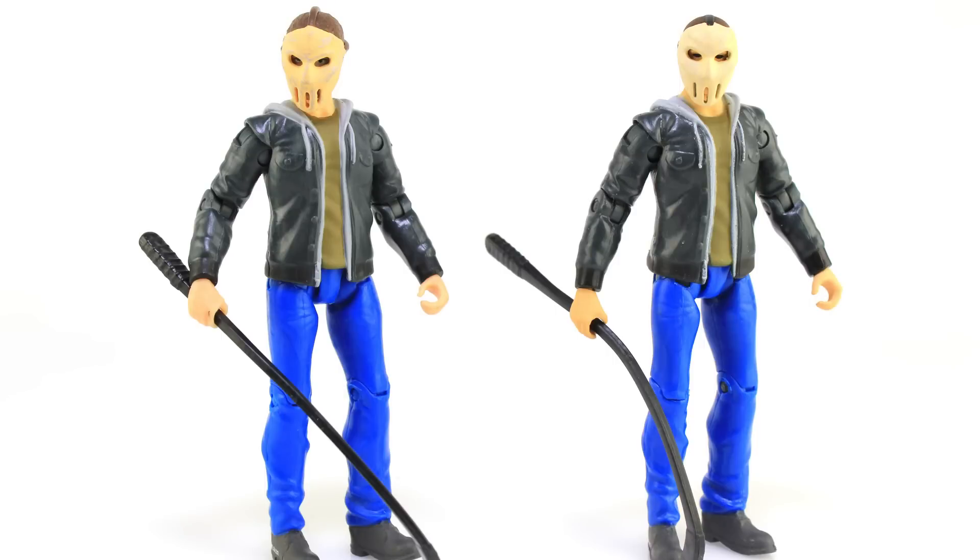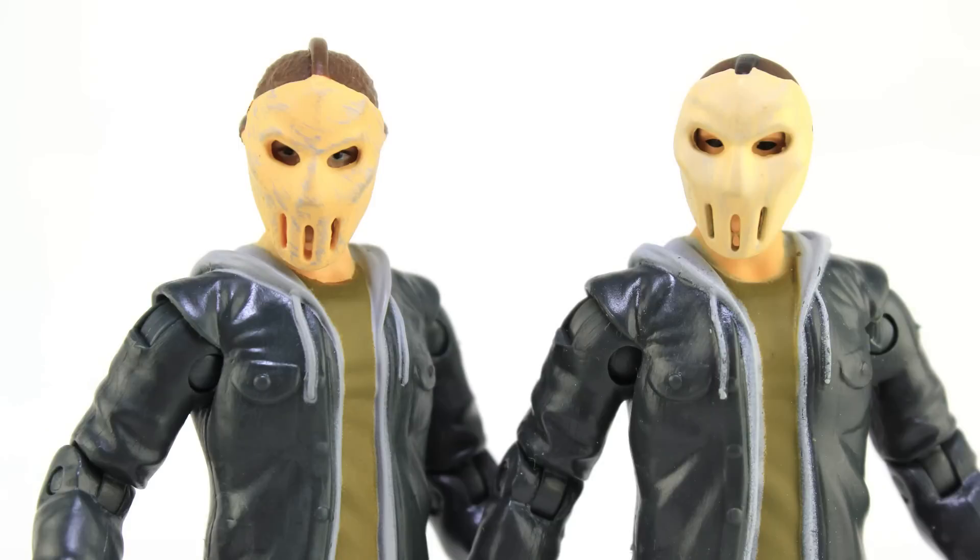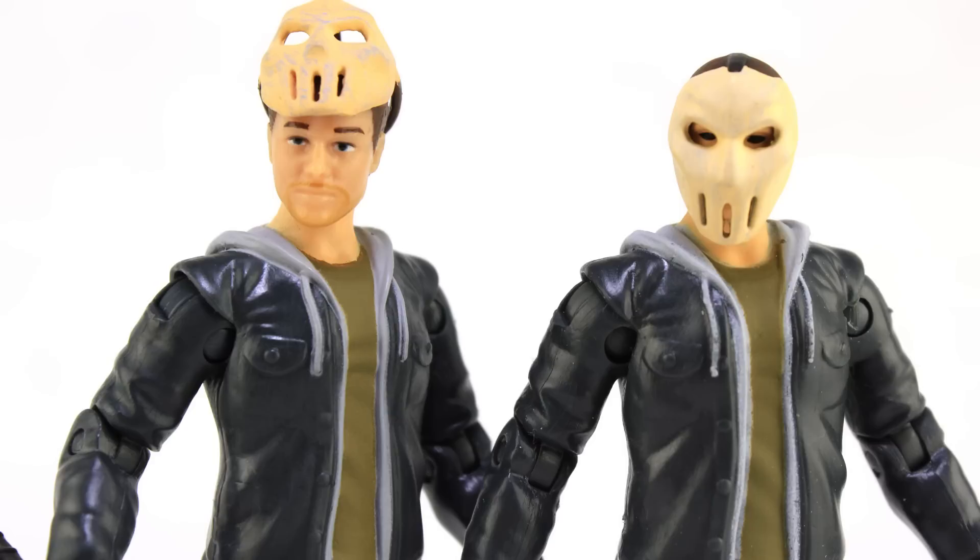Let's do a little comparison. Here he is standing alongside the other Casey Jones release so you can see what the two look like side by side — with the mask on, and of course with the new Casey's mask off.